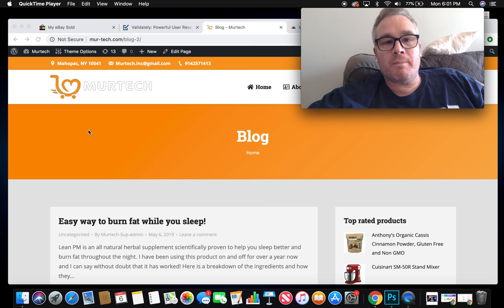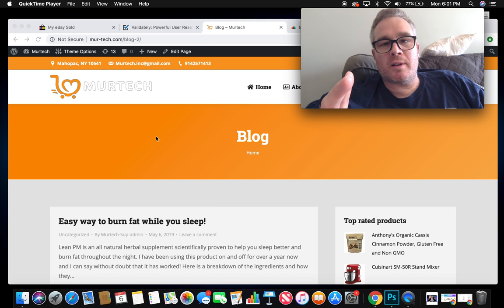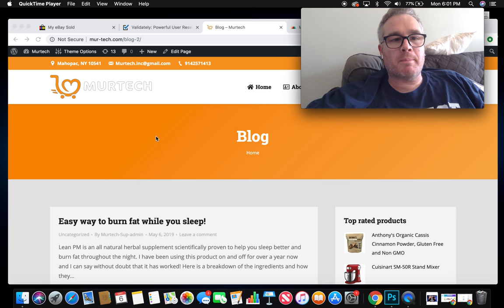Now onto today's video, which I'm pretty excited about. What I've been working on for the past couple of months — more intensively the past couple of weeks — is a website I just launched. The link is www.mur-tech.com. First thing to know: it's completely free. It's an online blog covering all different health topics — no subscription fees, nothing I'm selling.